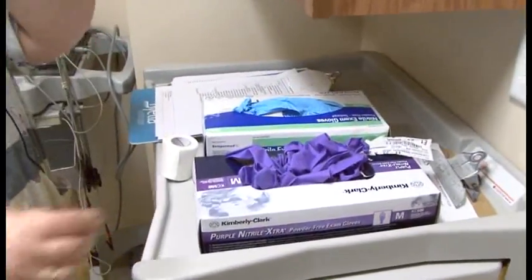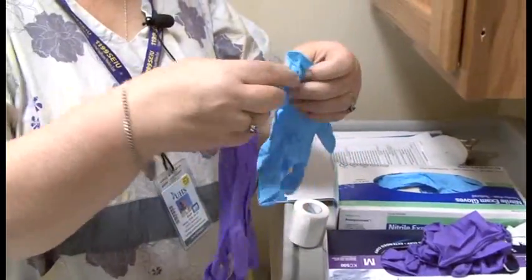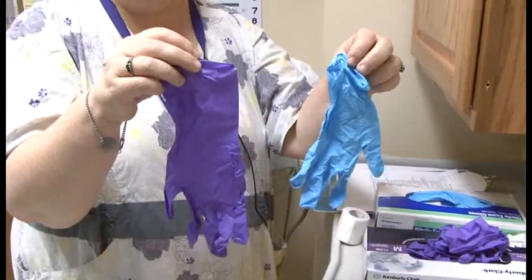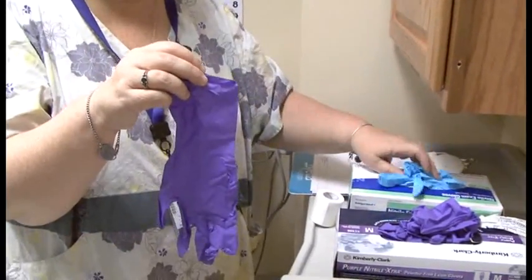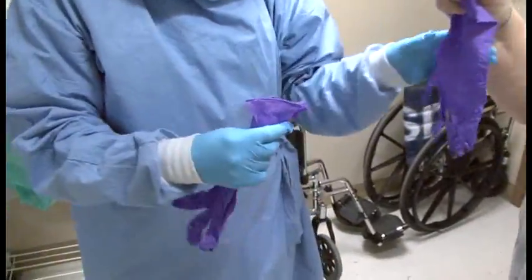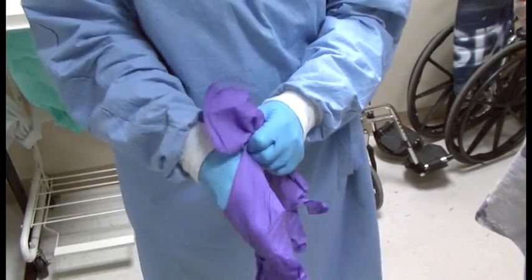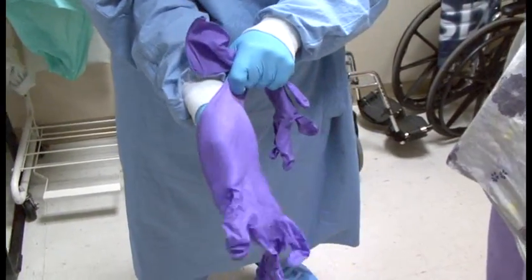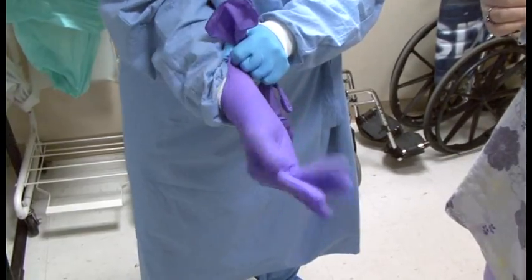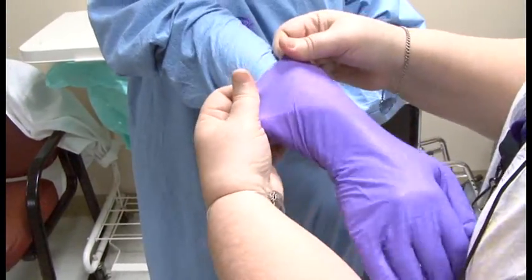The next thing Lynn will be putting on is the purple nitrile gloves with extended cuffs. You can see the purple ones are longer, going up the forearm much more, making it less likely for them to come off. Lynn starts putting them on, and sometimes a person needs a little assistance, especially getting the cuffs. The gown cuff has to go inside these gloves, which isn't the easiest thing to do, so the observer steps in to tuck the gown in really well.